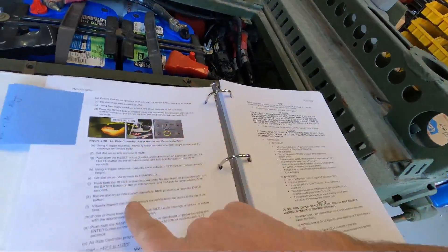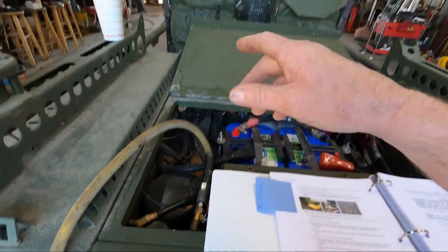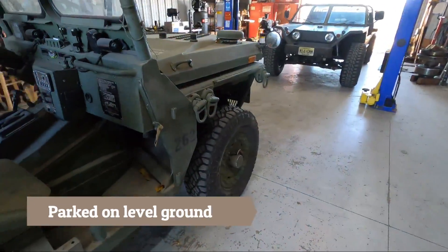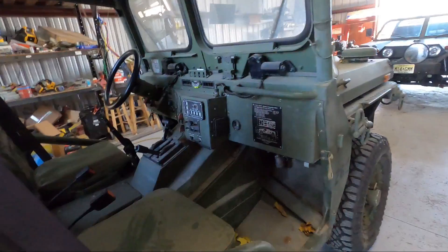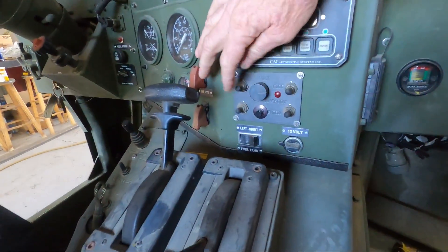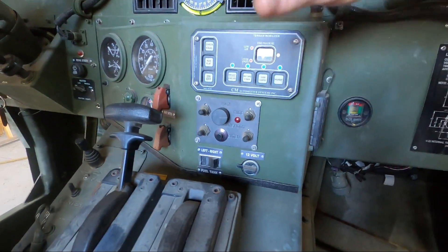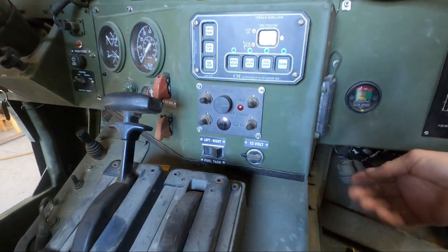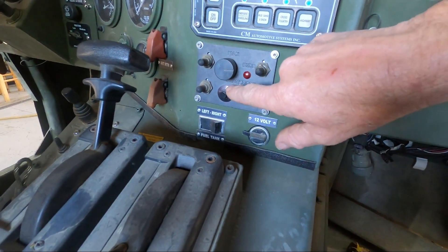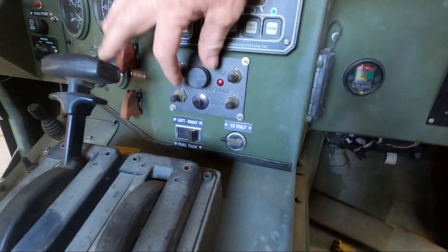We have air and the key on right now. You can see it's at normal height. Here's how you set them: you use the toggle switches - each toggle switch is for each wheel. You set the height that you want, then hold the button behind the dash and push and hold this button here. Hold them for five to ten seconds, then let go, and it programs that height.